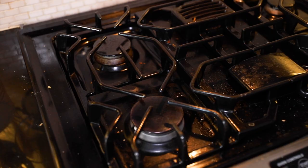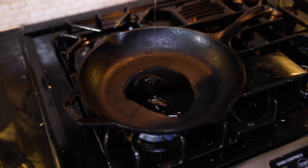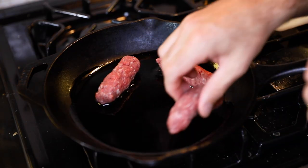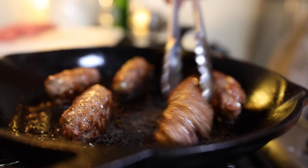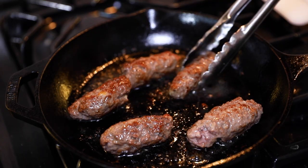Since I'm here in this New York apartment, I'm just going to cook it on my cast iron — but if you had a grill, even better. On a medium heat, drizzle in some olive oil. I want these browned and cooked through, so add them in. Don't crowd it. Roll them around until each side is browned — about a minute or so per side. Doesn't take long.